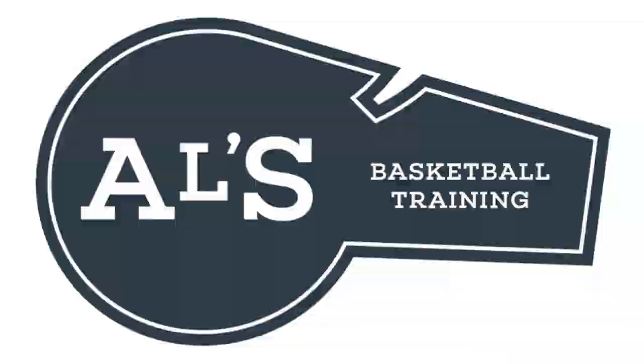Hello basketball coaches and basketball players, my name is Alan from House Basketball Training, and today I'm going to show you some fantastic basketball transition drills that I know will work fantastic with your basketball team.